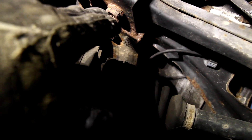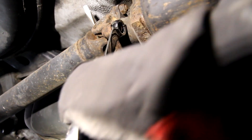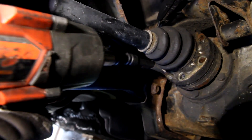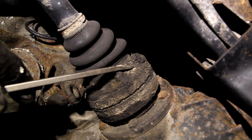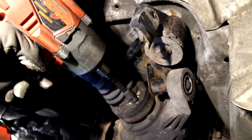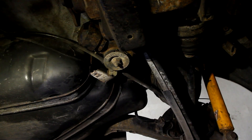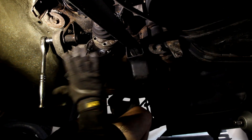What I'm just noticing is that these bolts are not going to come out because they're going to contact the diff, so I'm going to go ahead and drop the diff first. All right, now we're ready to drop the diff.